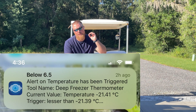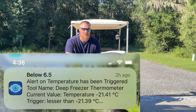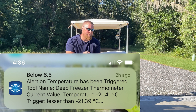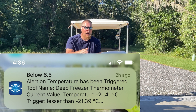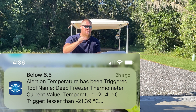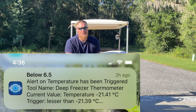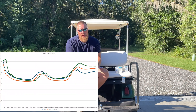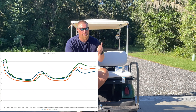You can set different notifications for different thresholds of temperature as well as humidity, right to your phone. I'll try to splice that in so you get an idea of what it looks like — it literally pops up and says your deep freezer is now at negative five, negative ten, or above whatever temperature you're looking for.